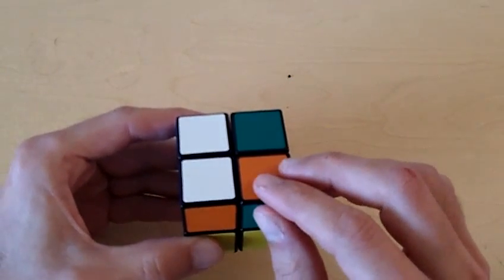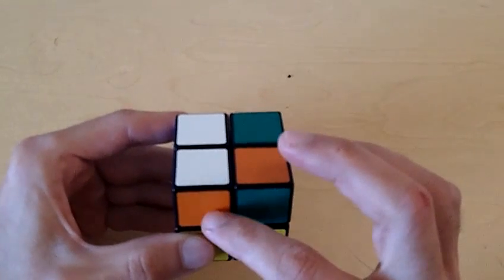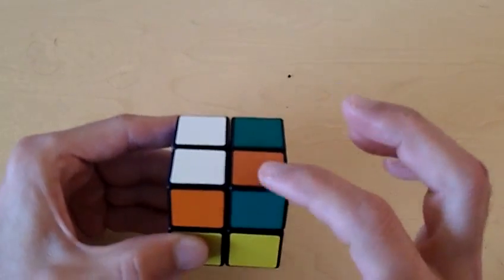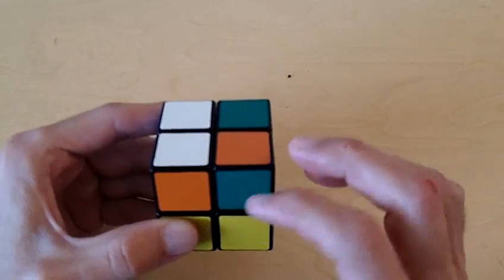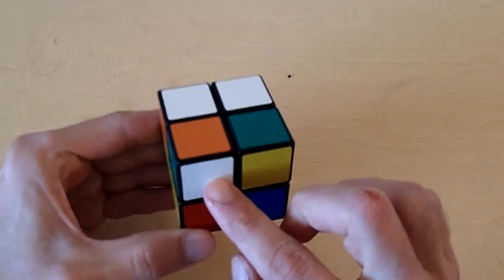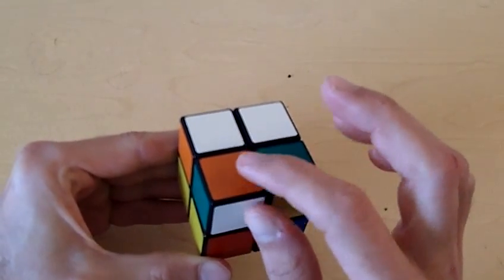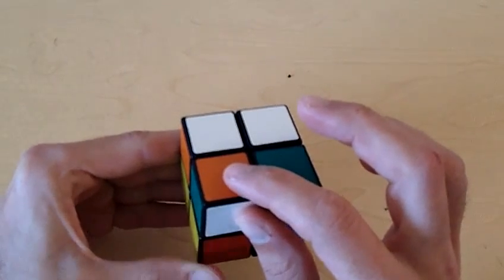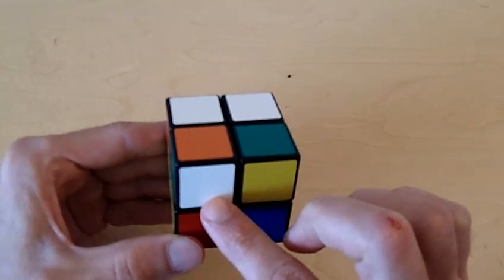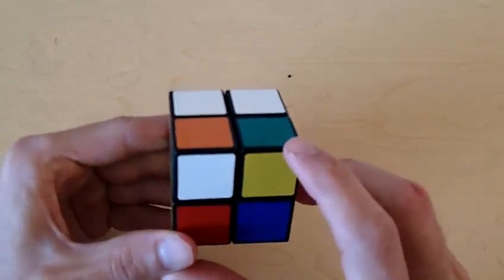Now let's look at the piece that needs to go right here. Notice how this white piece has a white and orange color on its sides. That means that this piece also has to have a white and orange color on its side. So let's look for the white and orange piece. Here it is — this piece has a white and orange color. We know that it needs to go into this position. It's actually already there in its correct position, just not flipped the right way. So the first thing we're going to do is make it so that this white piece is on the bottom layer of the cube. I'm just going to rotate this so that now the white piece is on the bottom layer of the cube.